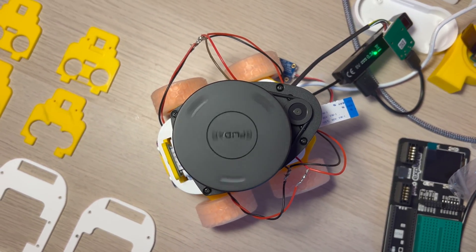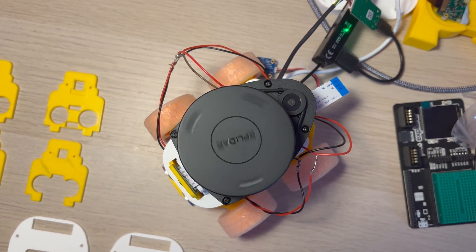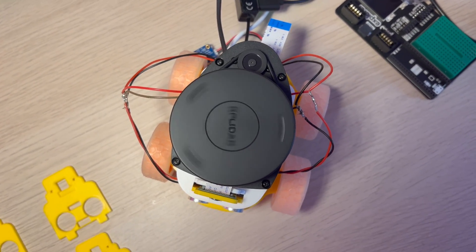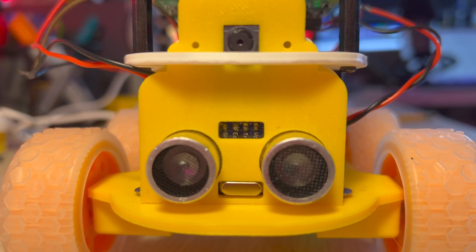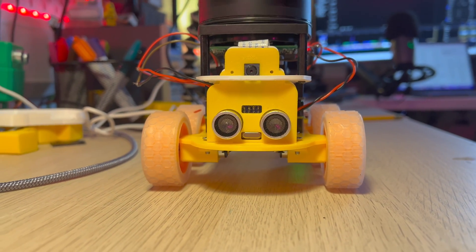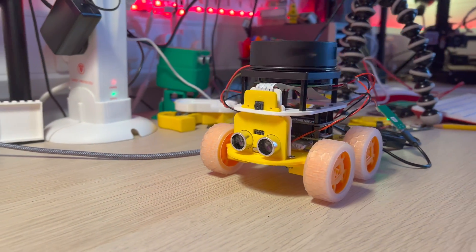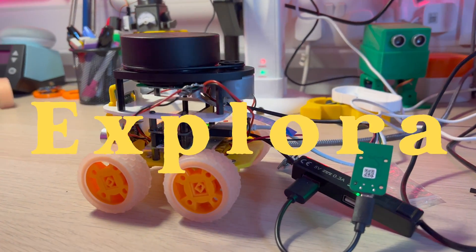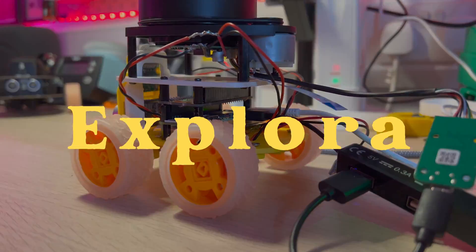It's quite a compact little robot. I'm not very happy with the wiring at the moment, so that'll be something I'll look at next. I hope you enjoyed this short video on Explorer — see you next time, bye for now.